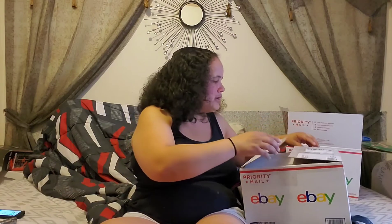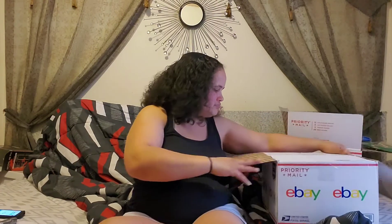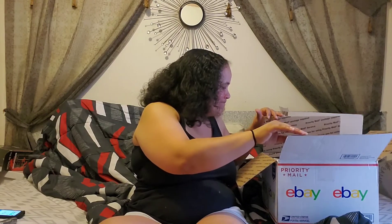Let's get into this box, guys — I'm excited! Now the other one was okay, so this better be better.